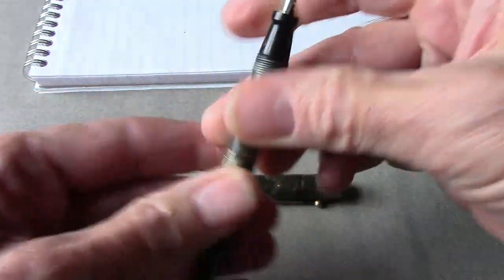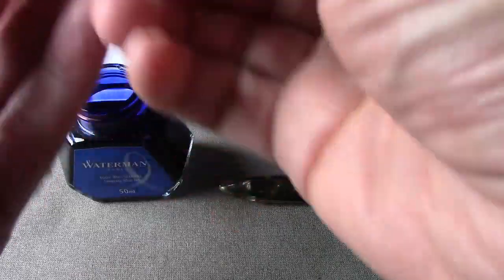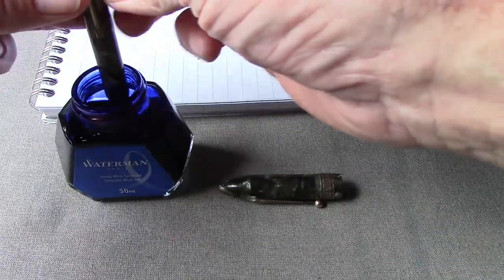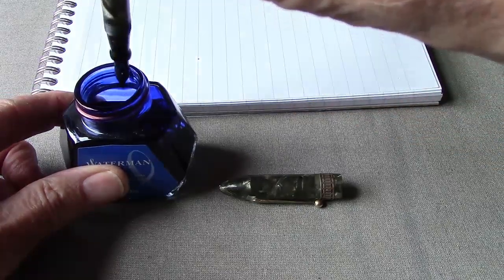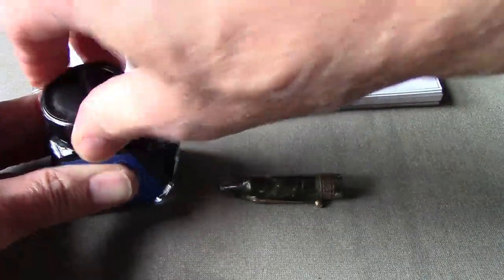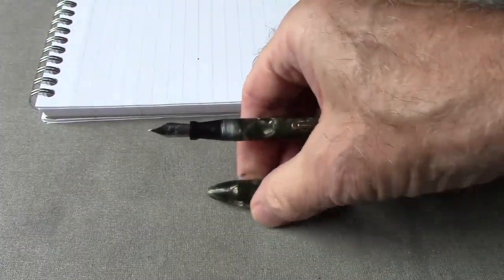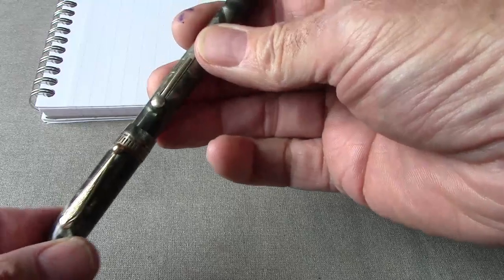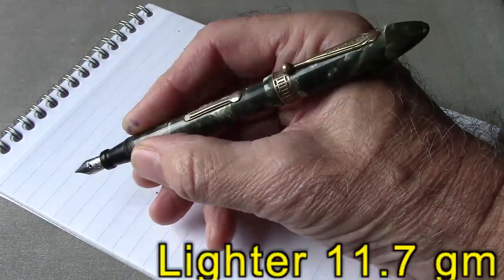I'll work the lever a few times to get everything moving. Now we're going to fill the pen with ink and write with it. I haven't looked at the nib — I'll write with it first to determine if any tuning needs to be done. We're using Waterman Serenity Blue. You can hear a little bubbling. I'm not going to overfill it — just enough to saturate the feed and get it ready to write. We do a little wipe to clean off any excess ink.